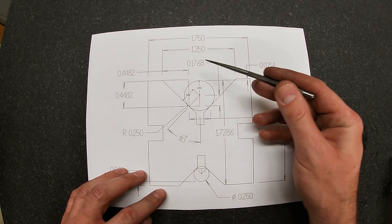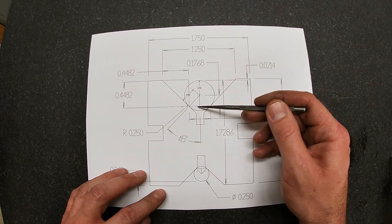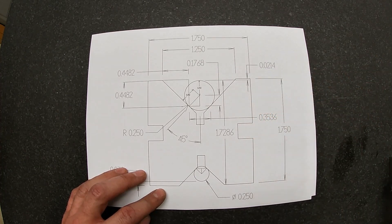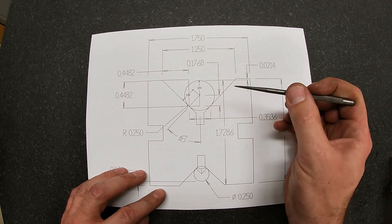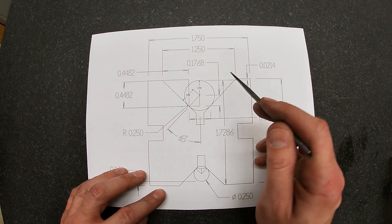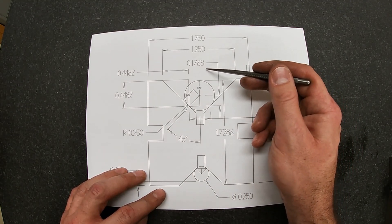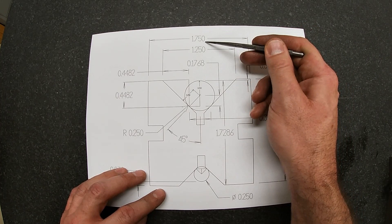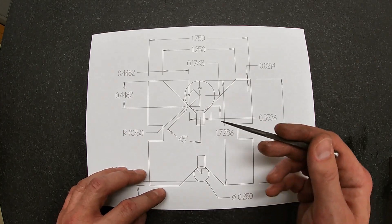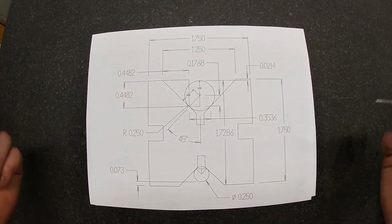I know my .1768 — the distance from here to here — is also the same as the distance from here to here. So that's .1768 times 2, and then from here to here and here to here is a quarter and a quarter, so that's a half, plus those two added together. Take those numbers, add them, subtract from 1.750, divide by 2, and now I have this distance: .4482. Sure is easy doing it in a CAD program.